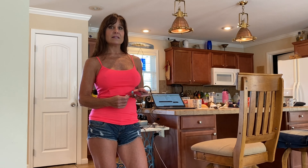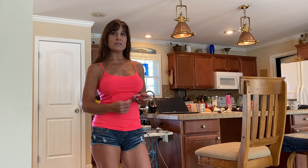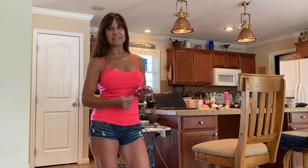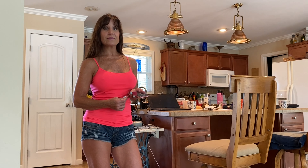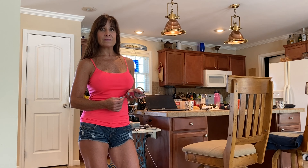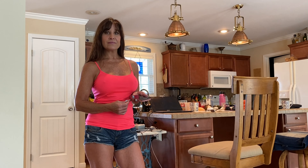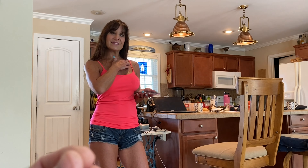Use food-grade diatomaceous earth. Don't breathe it, because it can damage your lung tissue. If you sprinkle it on surfaces, it will kill roaches too, because diatomaceous earth cuts up the exoskeletal body of insects. They get it on their feet and ingest it — it's like micro shards or razors that get in their body.